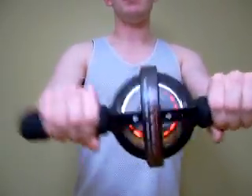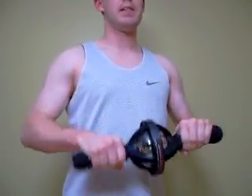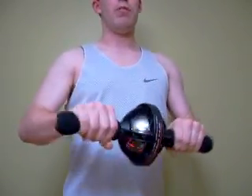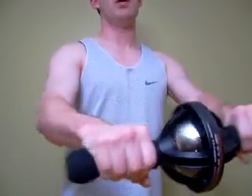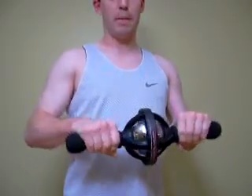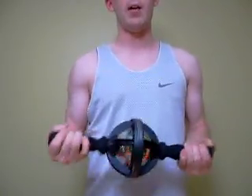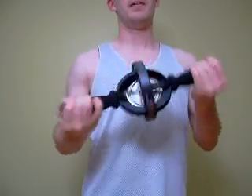You can maintain the same rolling motion with your arms extended, then bring it back in. Do several reps of that — almost like you would do a bench press, for instance, working the chest muscles. You can do a different grip and do the same exercise — back out and in. You can go up and down, even above your head, to work different muscle groups.